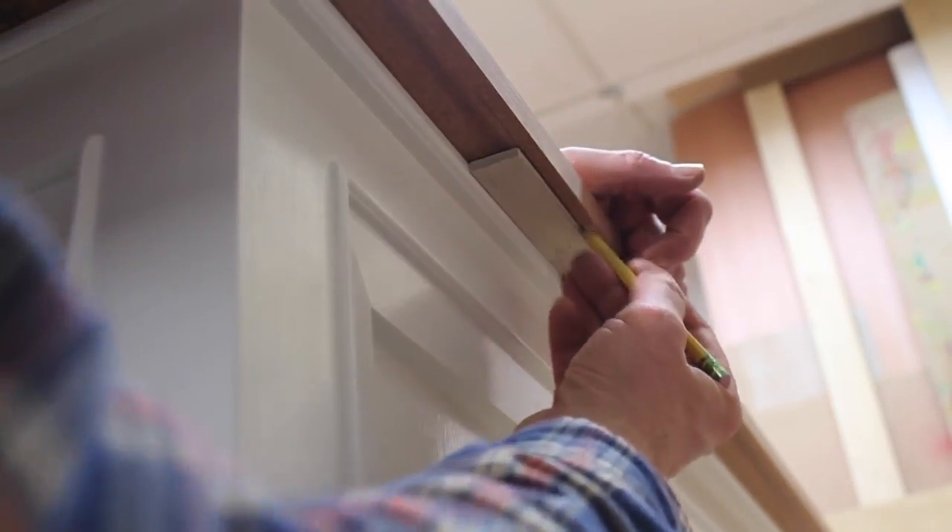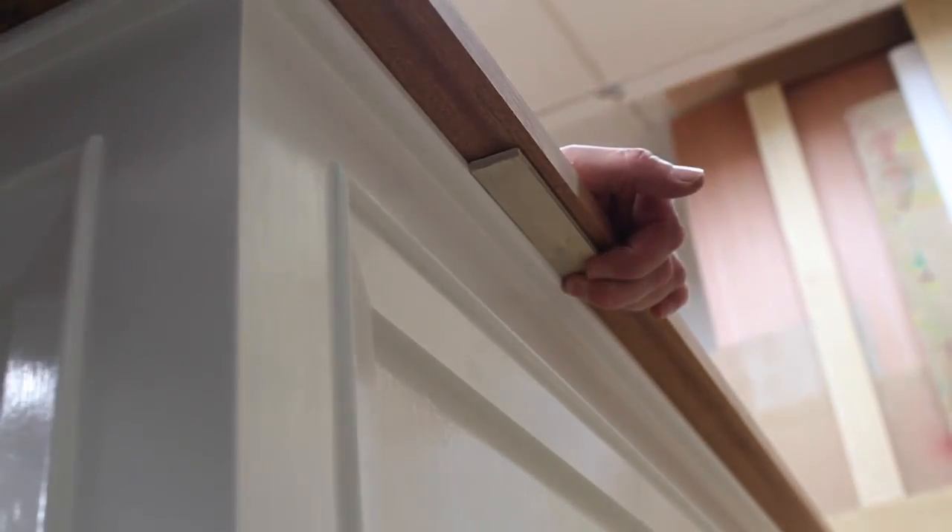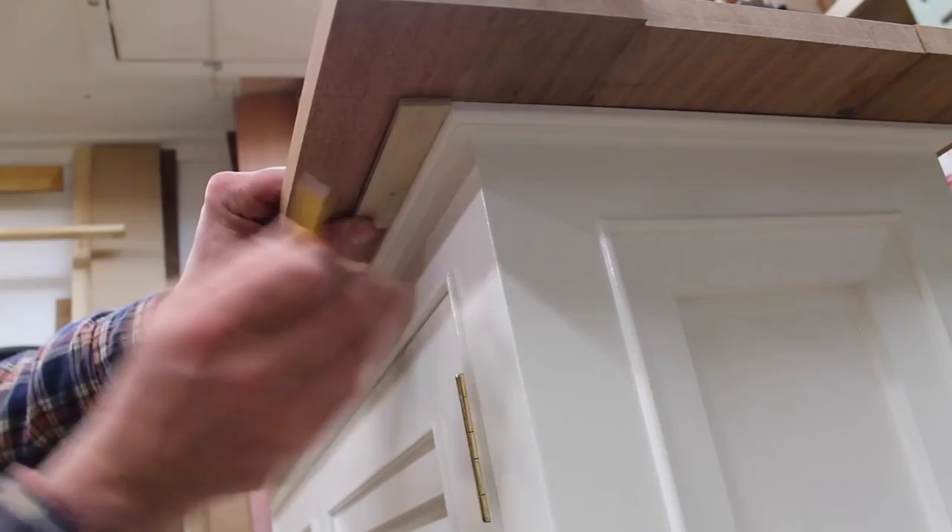I'm using this one-inch stick to mark a line. I'll cut along this line to have a one-inch overhang on the top, and I'll do the same thing on the front of the cabinet.